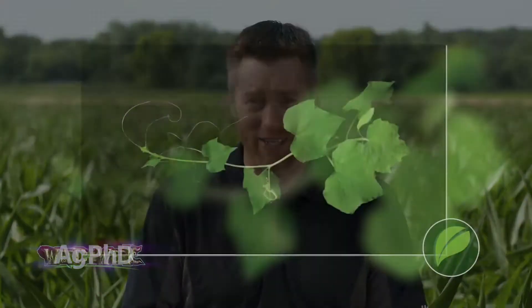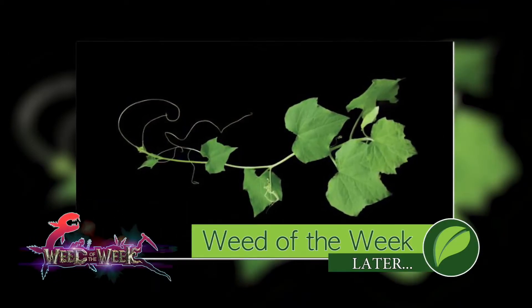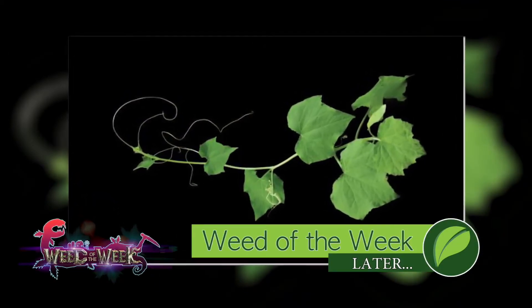One place I would love to see leaves burned is on our Weed of the Week, if it was in my field. We'll show you how to stop this tough weed coming up later in the show. We'll see you next time.